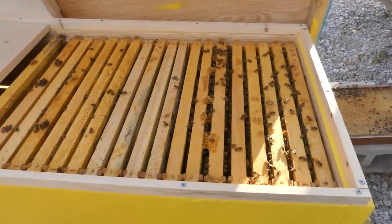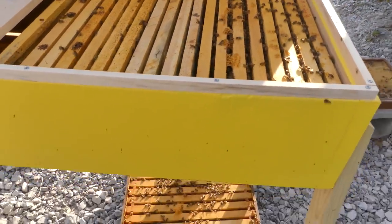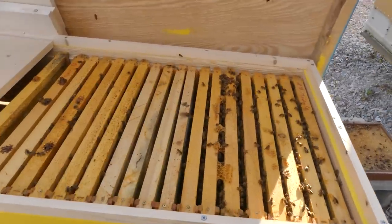Let me know what you think. I'll keep you updated on this horizontal hive — we'll see you later.